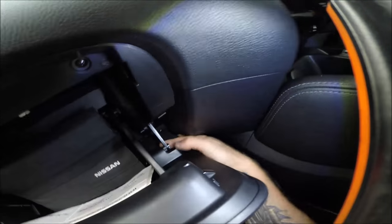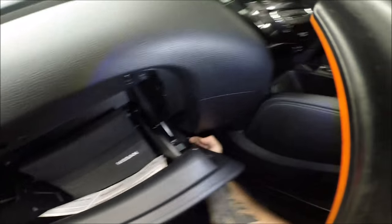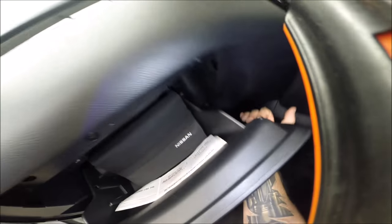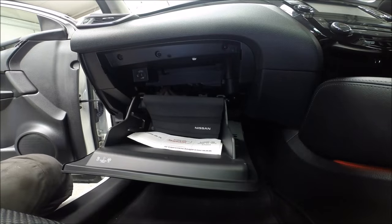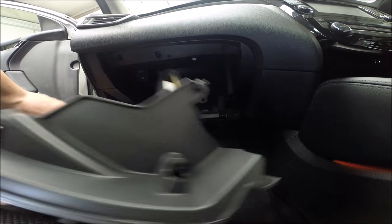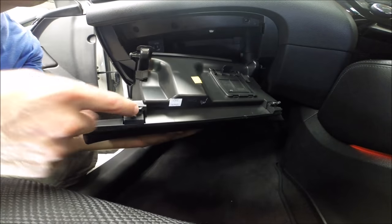First, you have to pop out just this, just like that. And next, catch here and pull, just like that. You have just two elements here like that — one and two.